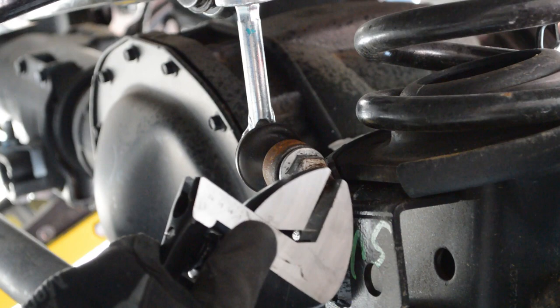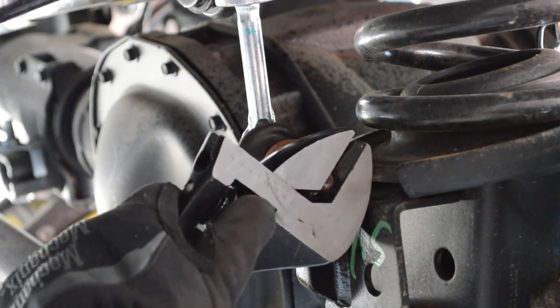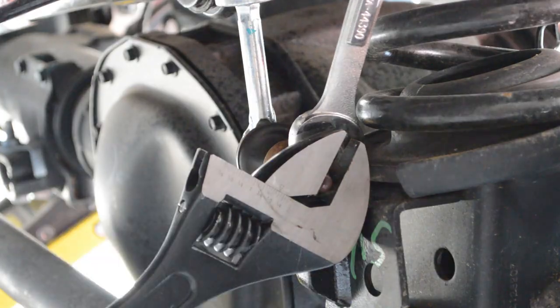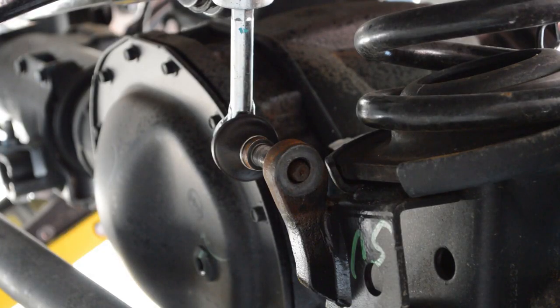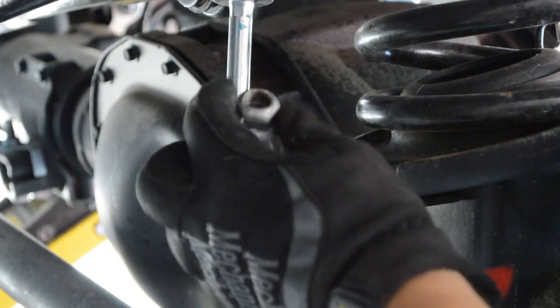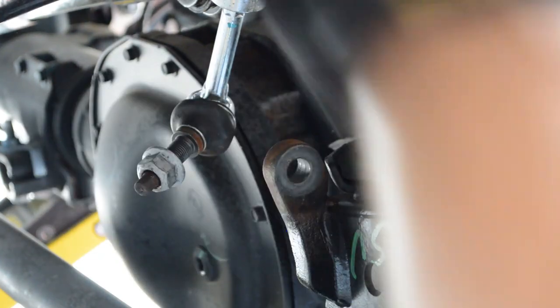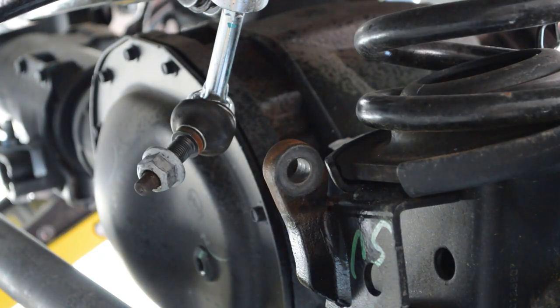Just take it loose on both sides. Once it's loose, remove it and put the nut right back on so you don't lose parts and know where they went. Then once the other side is disconnected, you can just drop the end link and let it hang.